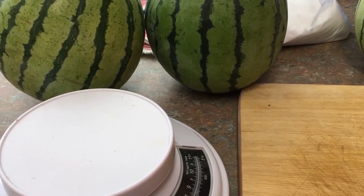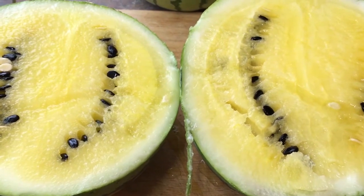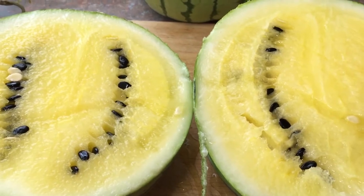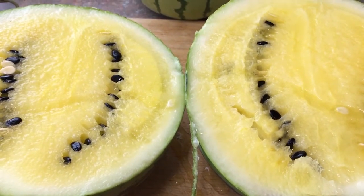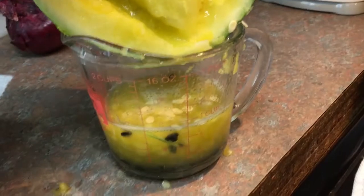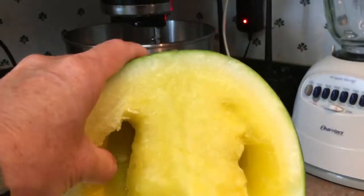So we are getting ready to do our pickling. Look how beautiful these are — look at all those seeds. Those are seeds that we'll harvest to grow next year. We have seeded our first watermelon here. We are saving the juices because the recipe calls for us to. You'll see some seeds in there — I'll strain those out. We'll keep the juices for when the time is right for our recipe.